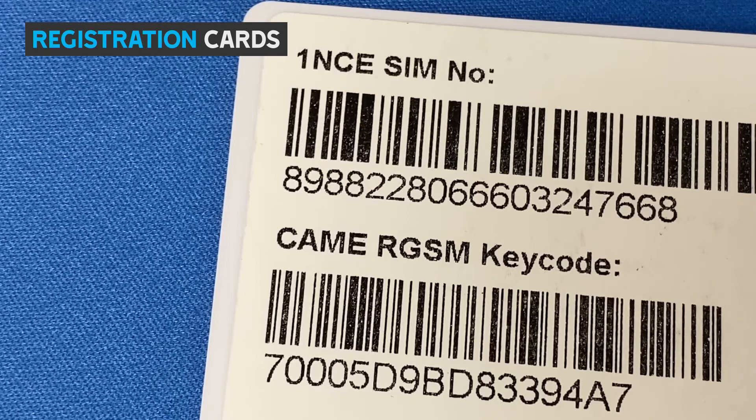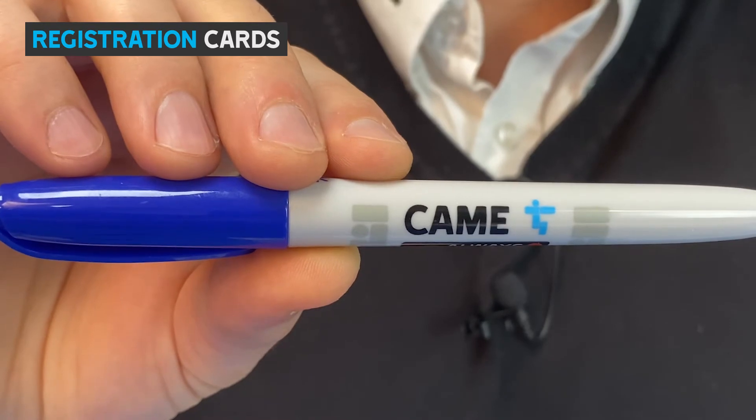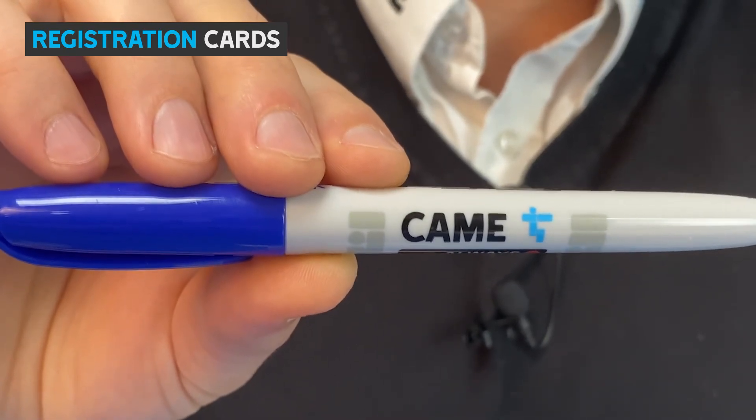So now you have your RGSM module installed, powered on and working. It's a good time to get the registration cards filled out. These contain the SIM number and the Kamei RGSM keycode from the back of the RGSM module. You'll need these for registering and topping up your SIM. You can keep one for your file and give one to the customer. We've even included a free Kamei Sharpie that will write directly onto the card.